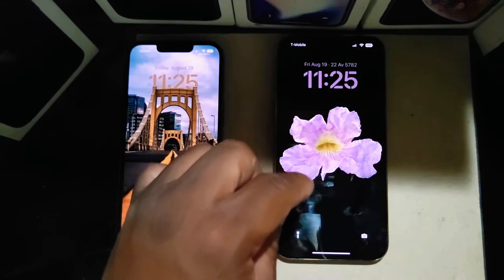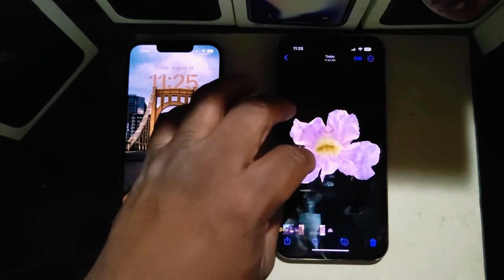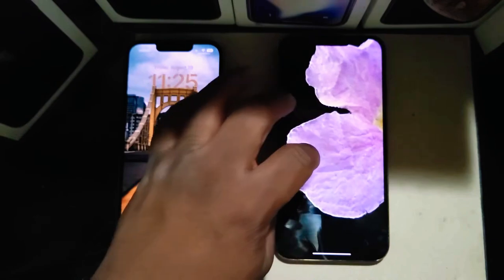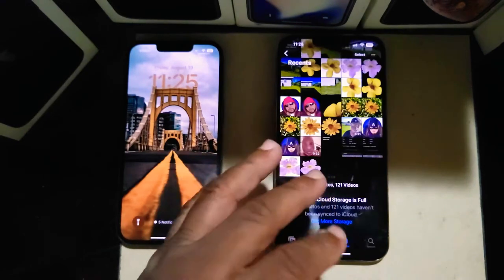Some people might say this almost looks like an Opera version, but look how clean this looks — the sharpness is really great. You can lift the subject, copy subject, and get a really clean look. This is awesome. This is how you make your custom wallpaper. I made this wallpaper — you could also design it and put letters on it, put your own name on it. That is one of my favorite features.